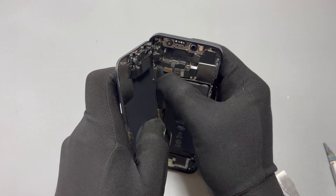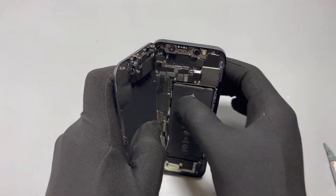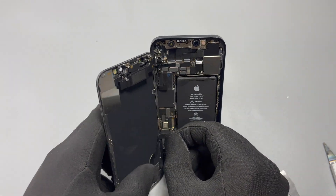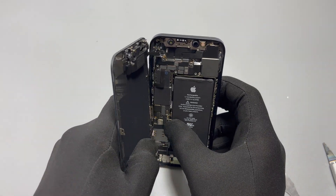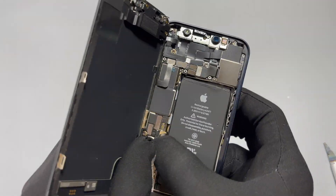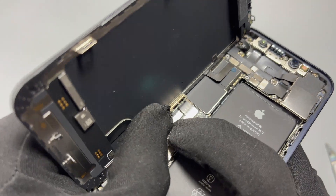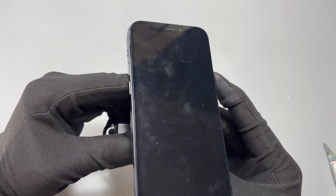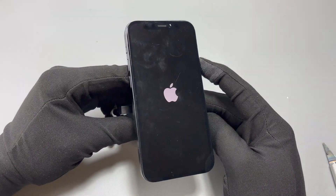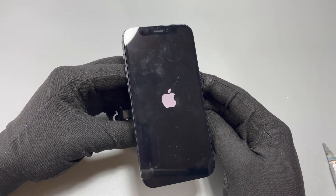We can now move to the installation of the new screen. Connect two flex cables — one at the top of the device on the motherboard and the other in the middle of the phone. Depending on the position, connecting this flex cable can be a pain; you just need to find the right position to connect all these motherboard flex cables.